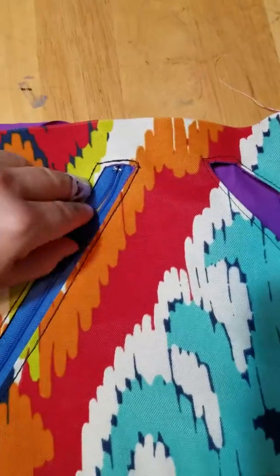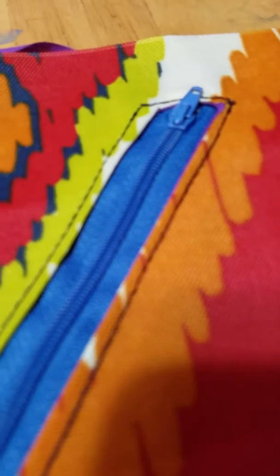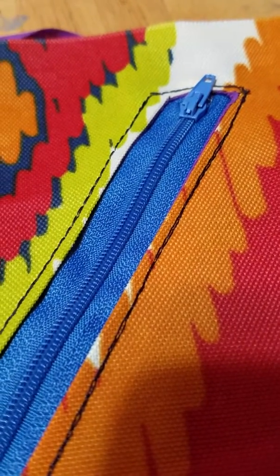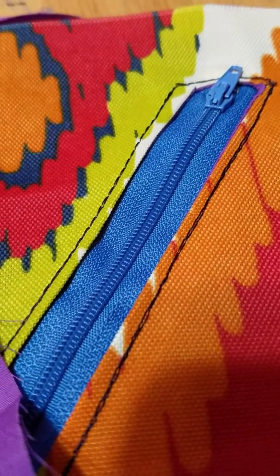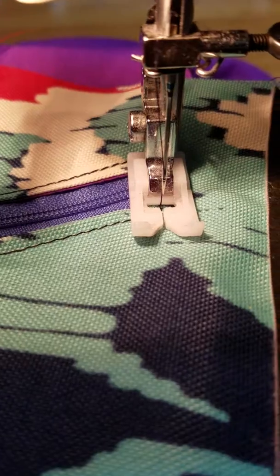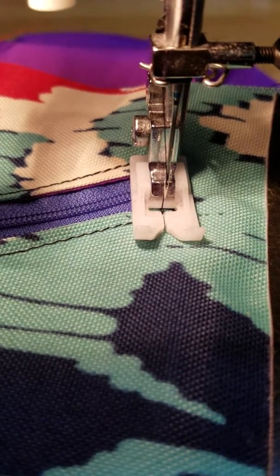After I attach my other zipper, make sure they work before you install them or you're going to be very unhappy. Then I'll show you how to attach the back pocket to close it.